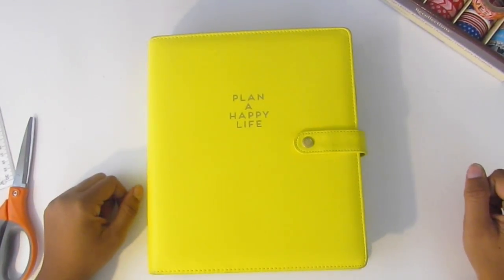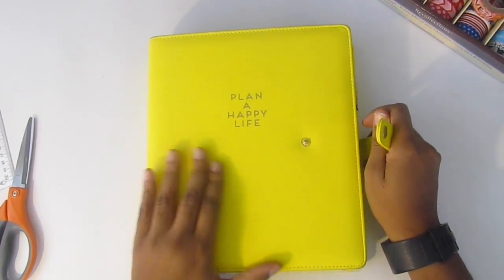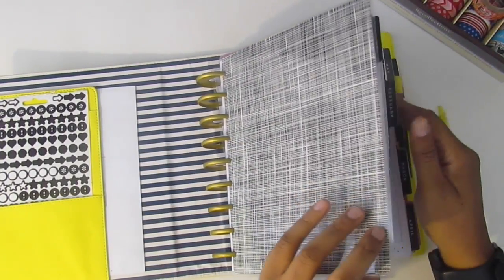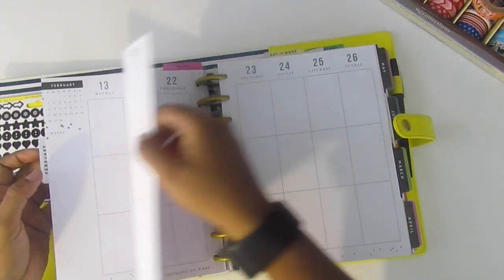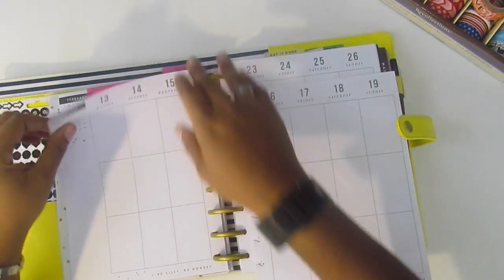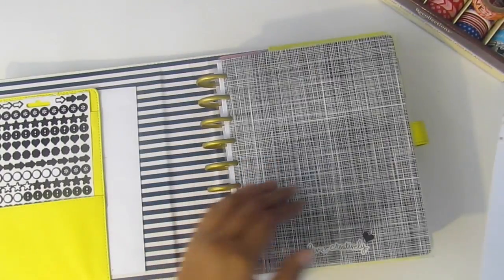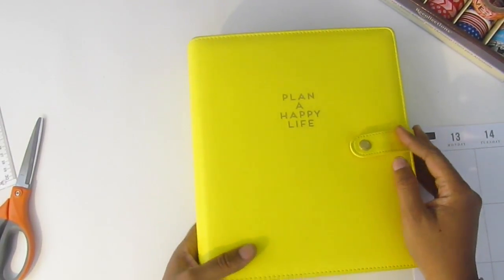Hey everyone, welcome back to my channel. I'm so excited to be doing this plan with me for Valentine's week. I had decided I wasn't going to do the whole month of February with a Valentine's theme — just Valentine's week. I'm excited to finally be doing this spread because I have so much Valentine's stuff, and I'm not even really big on Valentine's Day.